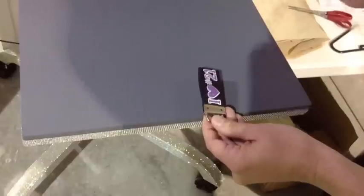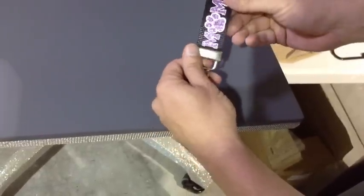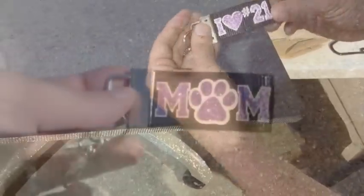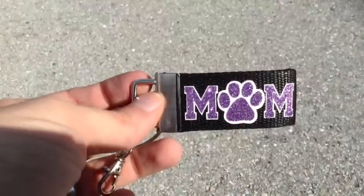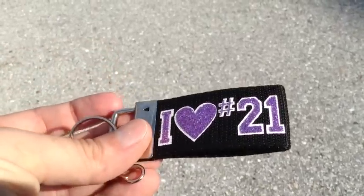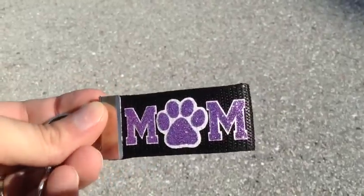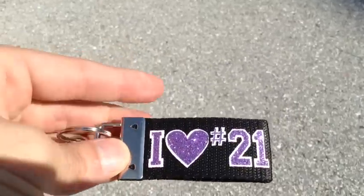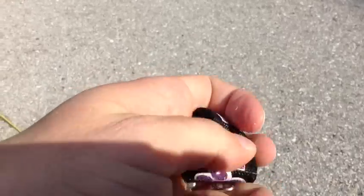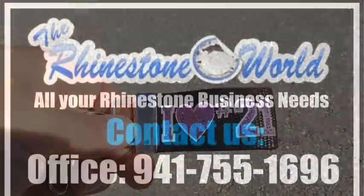There we go — you have a custom keychain with glitter vinyl that you could sell anywhere from eight to ten dollars. You can see how awesome it blings. We also did the paw print and mom design on the back side to add something different. Outside in the sun it gets a lot of bling, similar to rhinestones. With this glitter HTV vinyl it's a great look, and it's very durable — you can scrunch it up and move it all around and bring it back and it still looks perfect.